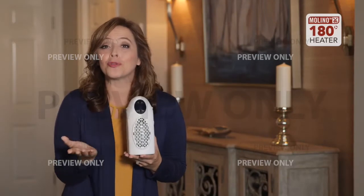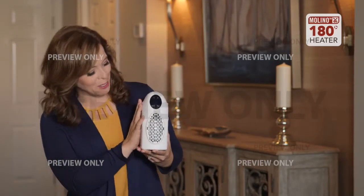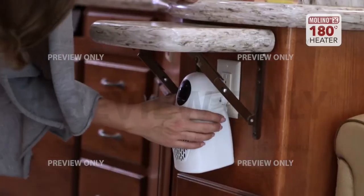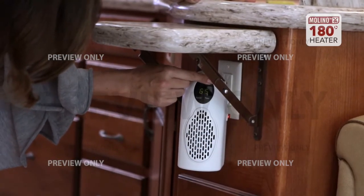The Molino heater isn't just for using around your home — imagine where else you could use it. Take it to work so you can keep toasty and warm. How about your RV? The Molino heater is the perfect solution for compact spaces like RVs, campers, and boats.